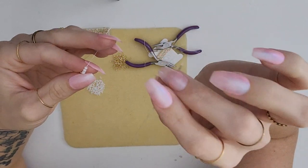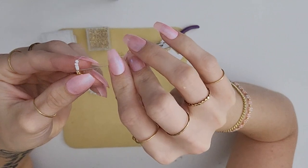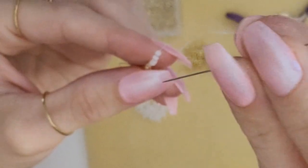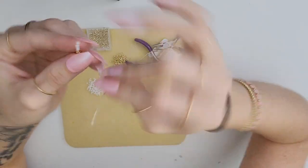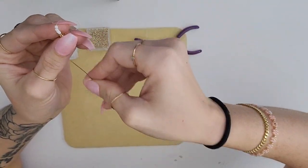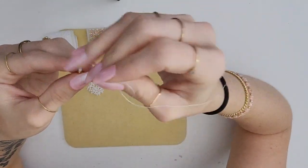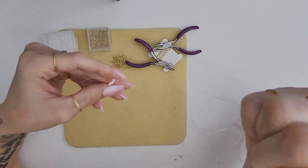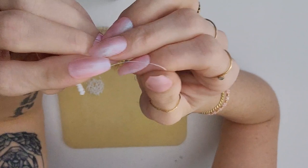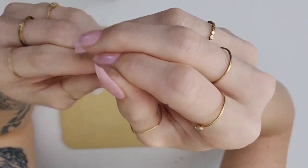Remember we're only counting the five beads that we just put on the needle. Now we're gonna run our needle back through the first bead that we threaded onto our needle, going from top to bottom. When holding your beads towards you, you don't want to go from bottom to top because it'll warp the beads in a weird direction. Pull that all the way tight to where the beads begin to curl.